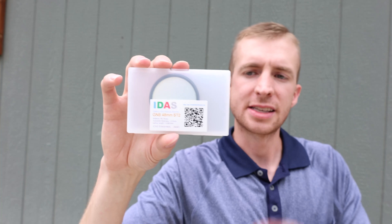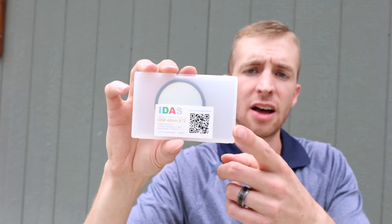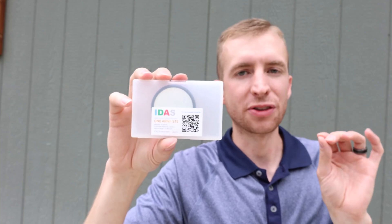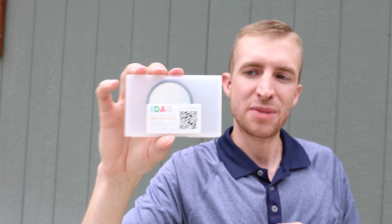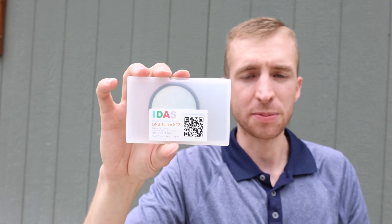One thing I like about IDAS is they include the substrate thickness of their filters on the box. This one has a thickness of two millimeters, which results in an optical thickness of 0.68 millimeters — that's the amount of back focus you have to add to your imaging train to compensate for the filter glass. If you haven't seen my back focus 101 episode on how filters affect back focus, check it out. Basically you take the substrate thickness and divide by three to get that optical length.